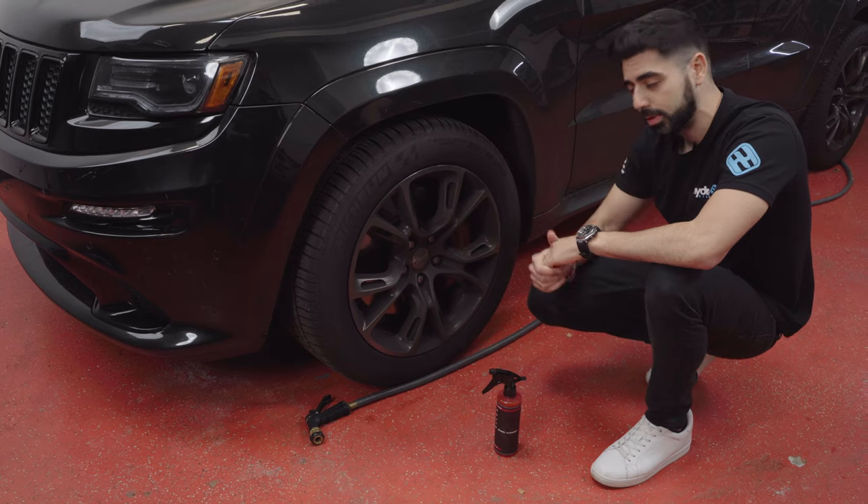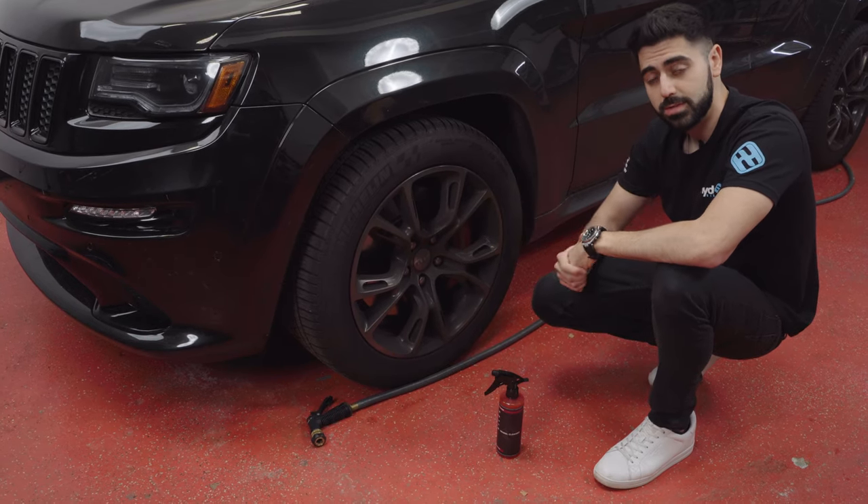Wheels that have factory finishes are also completely safe, and wheels that have been powder coated are also completely safe to use with this product.